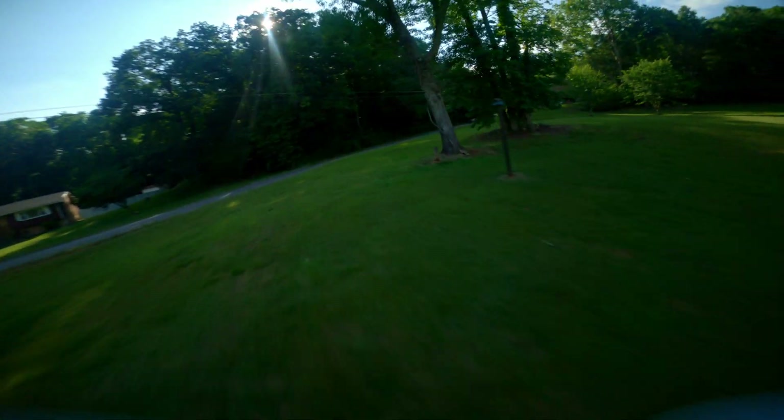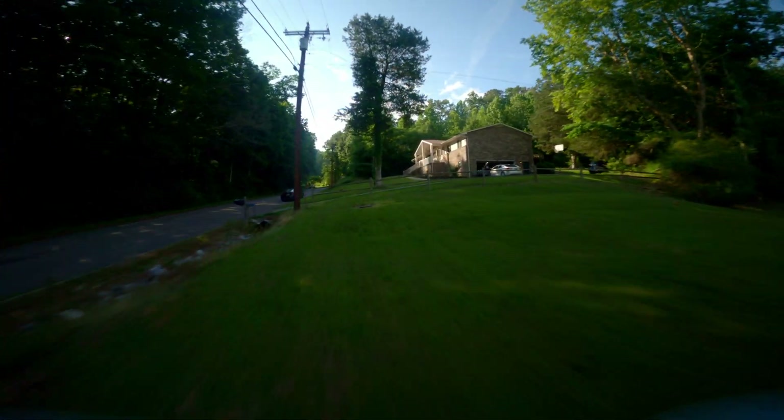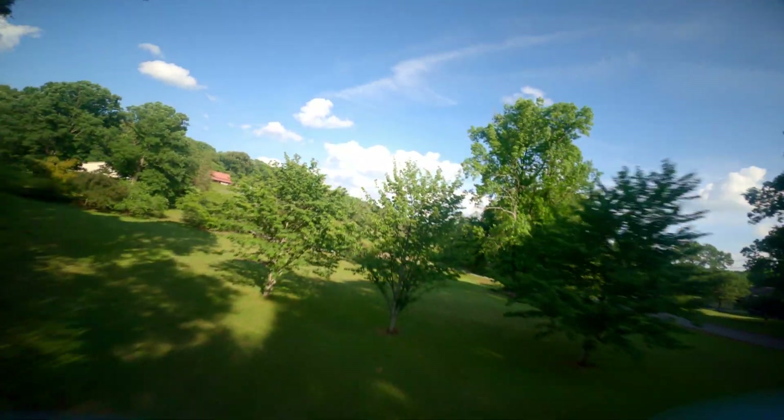As far as fly time, if I'm going as hard as I'm going, I would say fly time is about the same — I'm not seeing any improvement. I've flown for about four minutes and my battery is at 5.5 volts.